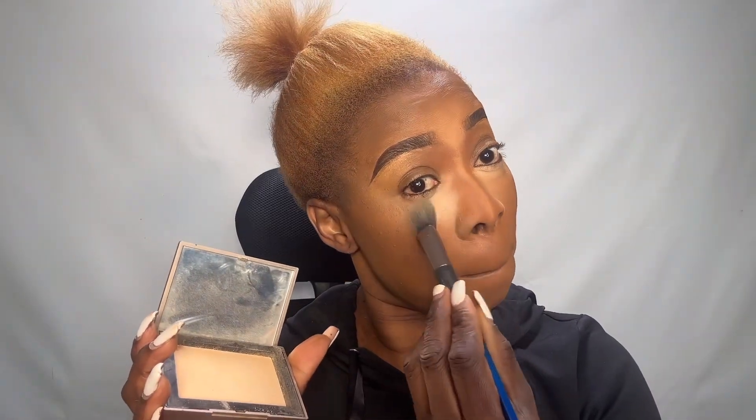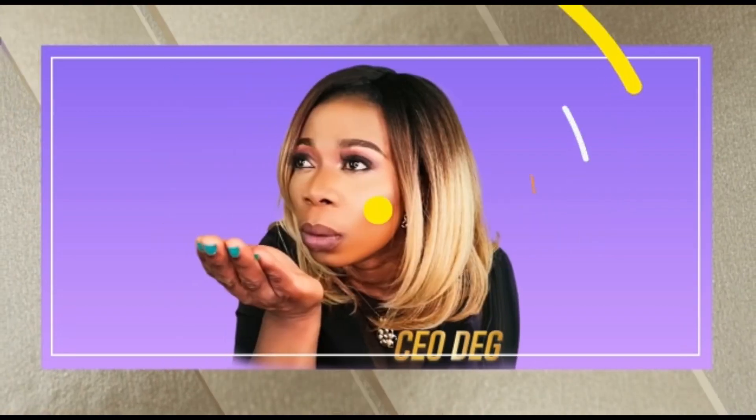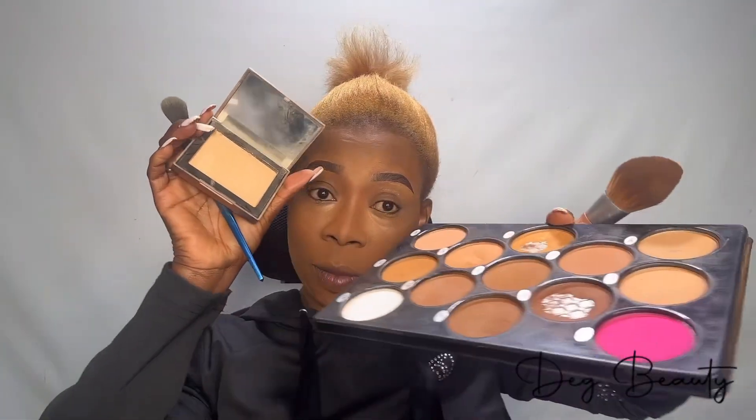This is the continuation of full face makeup, episode seven. My name is Deck Beauty. I want to show you how to do full face makeup. If you want to know how we arrived here, all the previous videos are down below. You are watching from YouTube or Facebook.